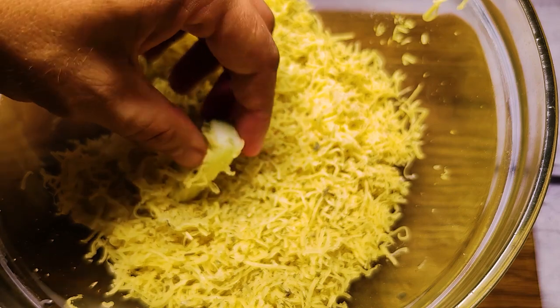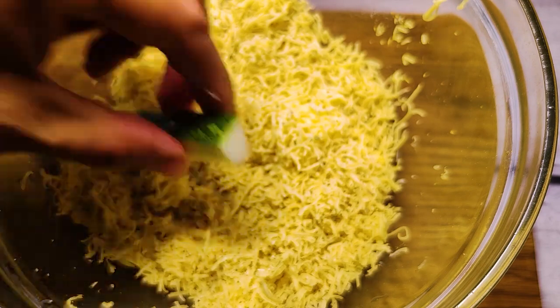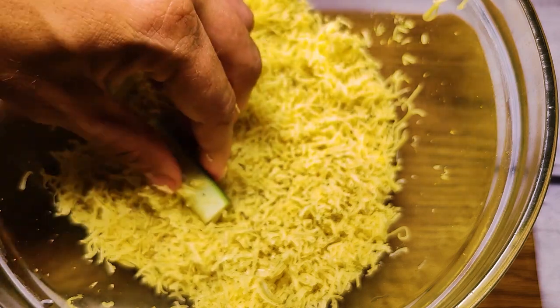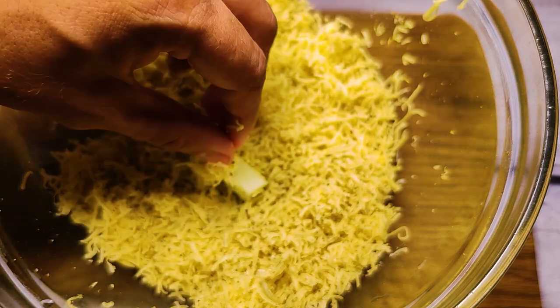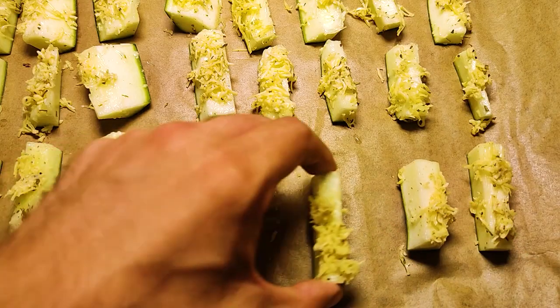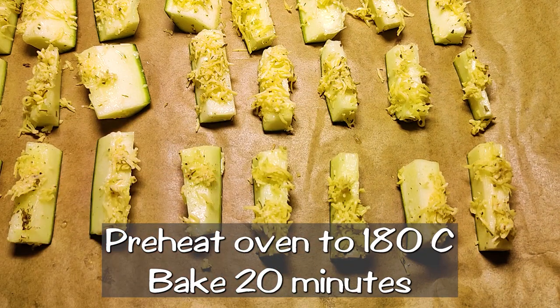I'd like to try a smaller piece — there it is. A couple of different pieces, then try to add them all over. A little bit about this, a little bit about this. And finish this piece.